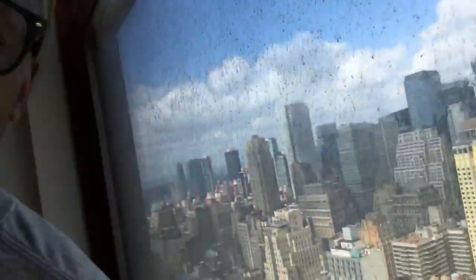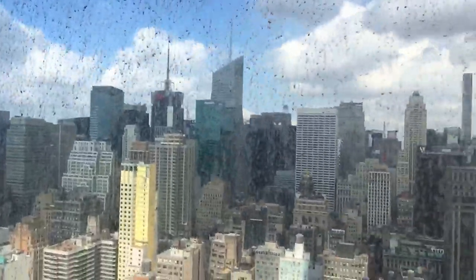Yo, what up guys, Jacques here and I have another unboxing for you — thank you for tuning in live. As you can see, I'm not in my usual studio. If you look out the window you can see the beautiful city of New York. I did not move to New York, still an LA guy, but I did have something special for you guys.